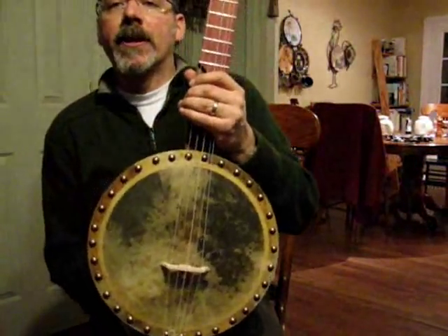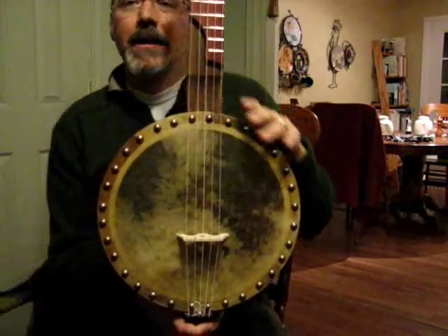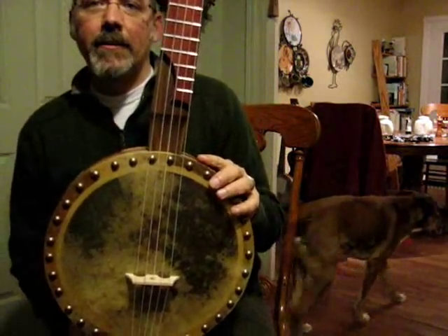Here is the latest from Deep Creek Strings, as Clyde paces in the background.